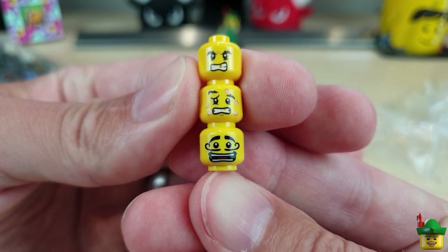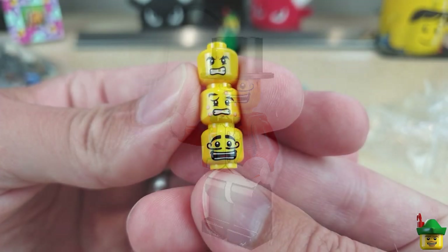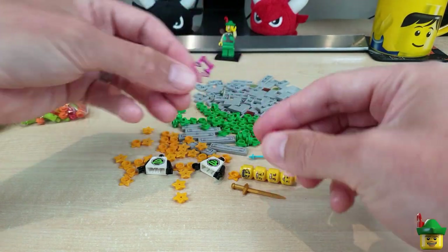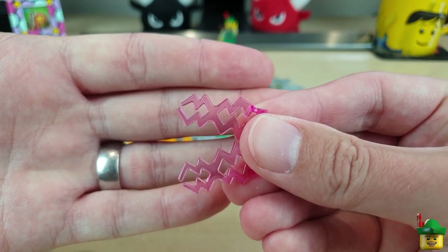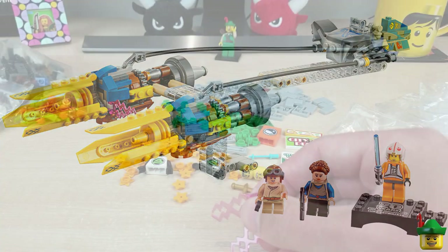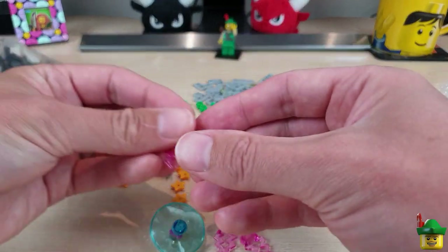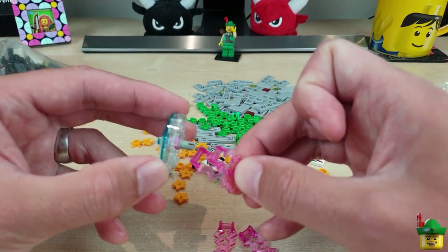The bottom head is from the Series 2 Circus Ringmaster — I love his moustache, his eyebrows, and his expression. I'll definitely be able to use him somewhere. Then I've got a couple more of these wonderful electric bolt pieces in pink from set 75258 Anakin's Pod Racer. As you'll probably know, I use those to make jellyfish — these will be the tentacles coming off the bottom of a translucent dish piece.